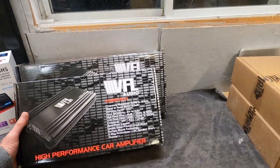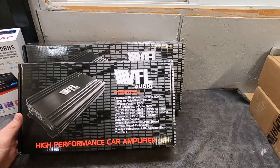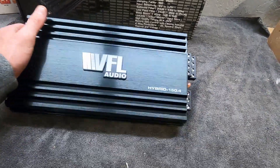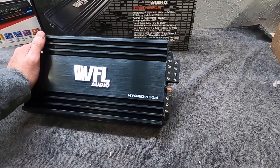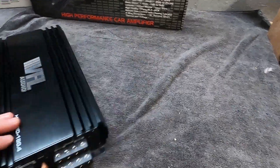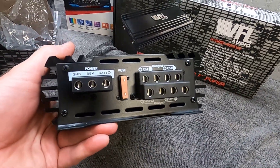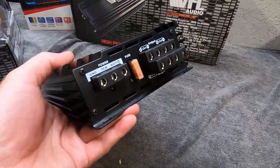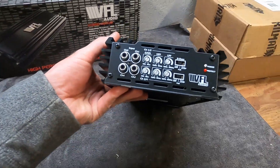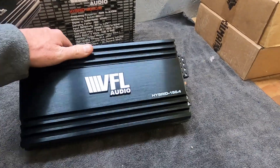So let's start with the amps. The first one is a VFL Audio Hybrid 150.4. This amplifier has 75 watts times 4 for the interior speakers, 150 watts times 4 peak. It has some really nice connections on it for the wires — no more of those little spade connectors, everything just plugs right in. It's got crossovers and gains, typical stuff. Nice little amp, not very big.